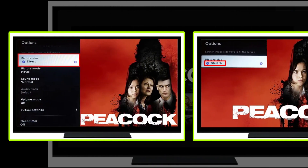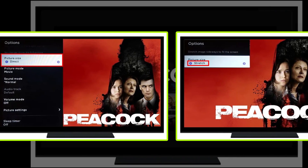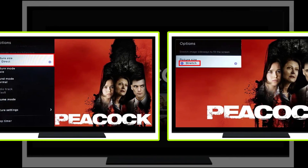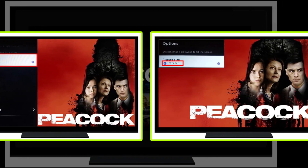Scroll through the formats and select your preferred screen size. Your screen will change to display the effects of each selection. Enjoy a full screen size when watching Peacock TV, and you are done.